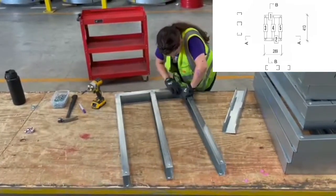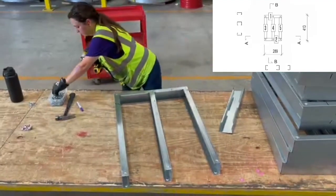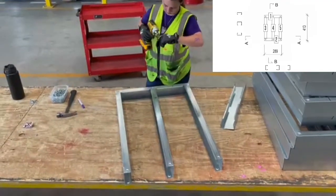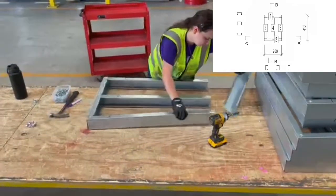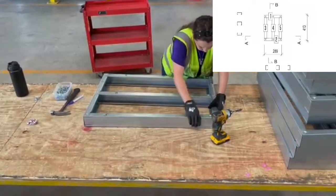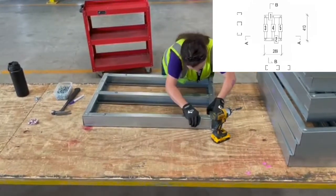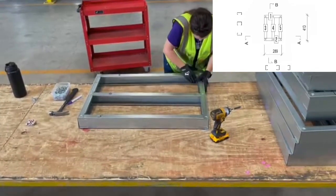As you can see, Amy continues to identify the component numbers and aligns each stud so that the bolt holes line up with each other, which makes it much easier to drill those screws in. By the way, the bolt holes you see have been automatically punched into the component by our intelligent technology. Isn't that cool? That's just one of the many benefits of our services here at Inno.